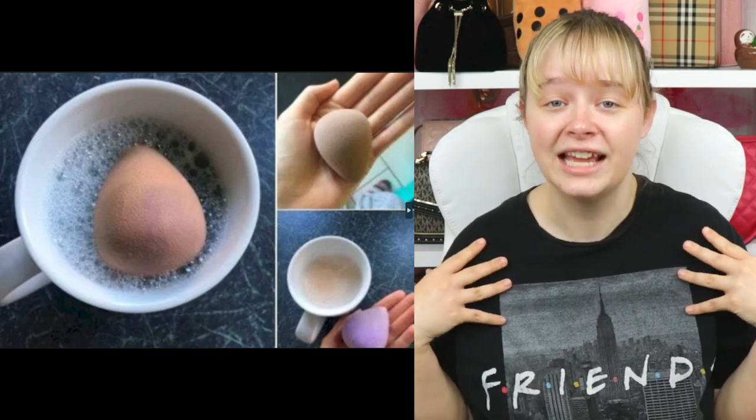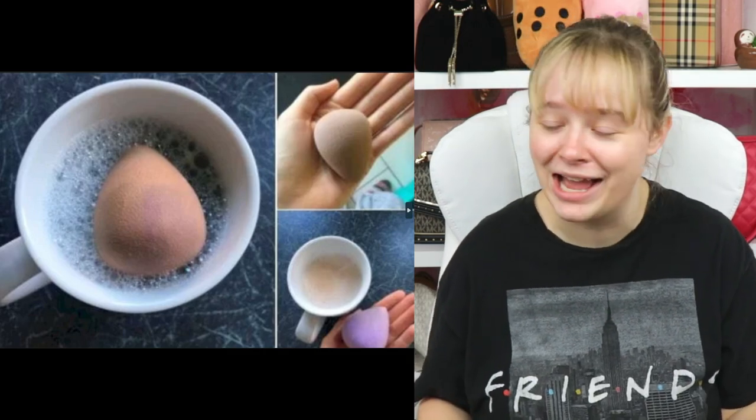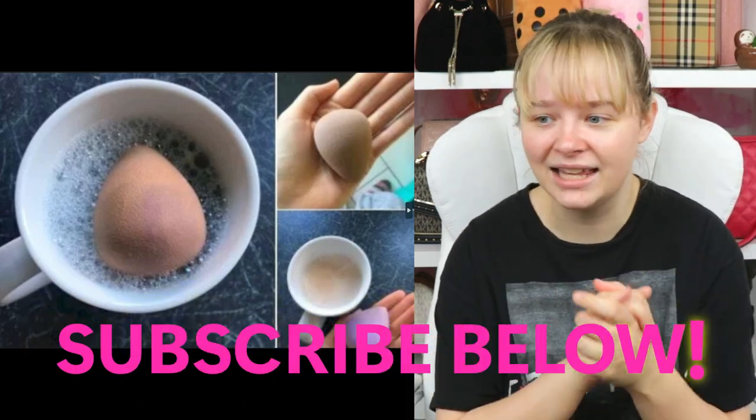These are some life hacks for all the lazy girls who do minimal effort in every aspect of life. Be sure to subscribe and we can be besties. Let's go.